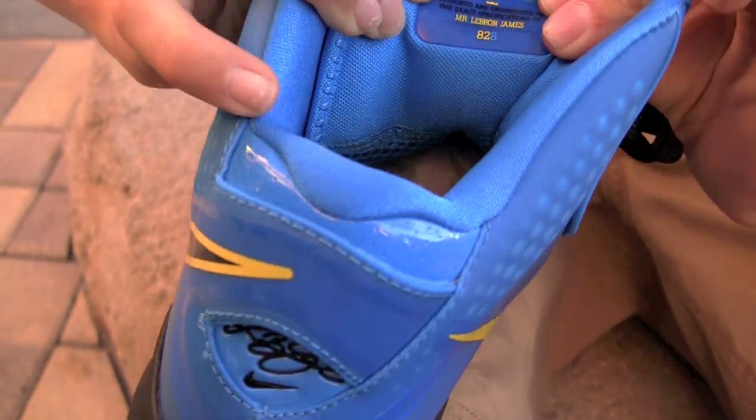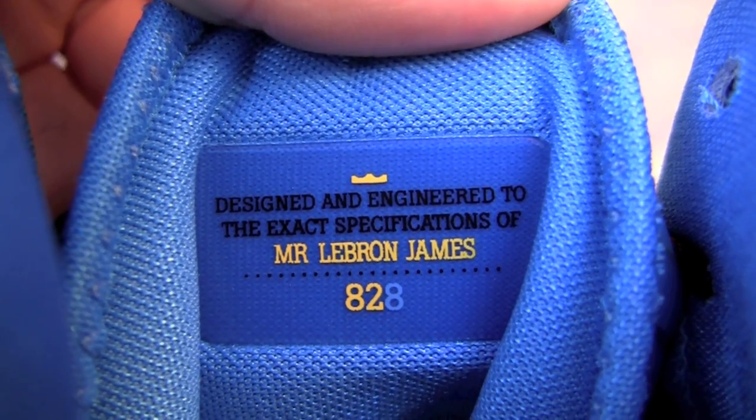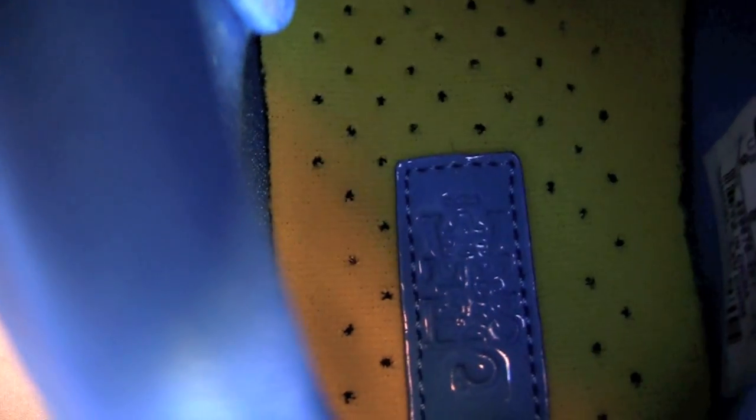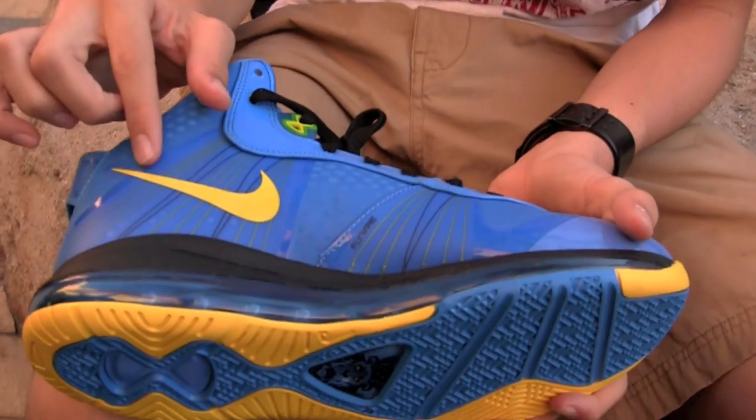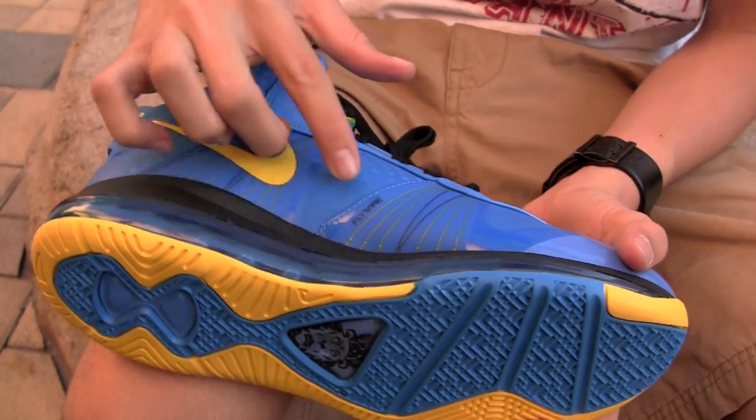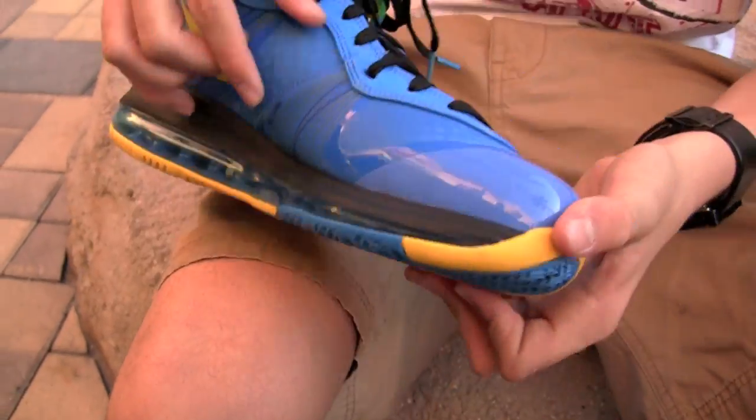Inside, behind the tongue, it's all blue. It's nice how they put a yellow insole — all the perforations, the blue patent leather. On the other side we have a yellow swoosh, it says Flywire there, then the blue toe cap.